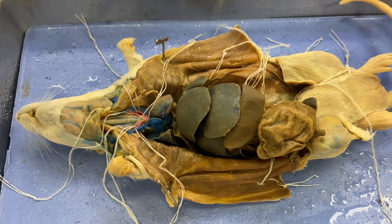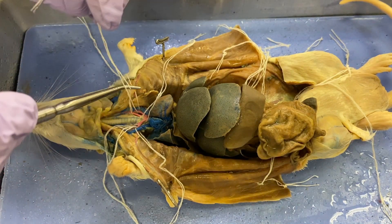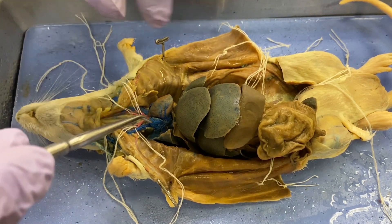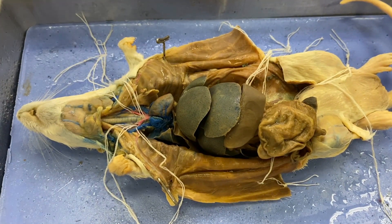All right, you asked for it, so you got it. It's the dissected rat. We're going to do the digestive system now, and I'm going to kind of walk my way down. Anything with an asterisk in the lab book is fair game on a dissected specimen, but I'm going to try to keep it simple, so you may get limited coverage.